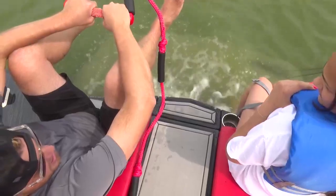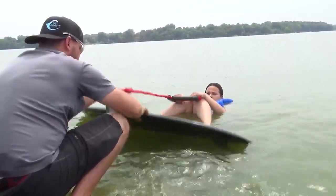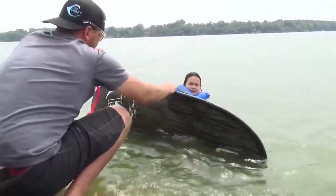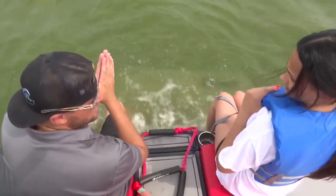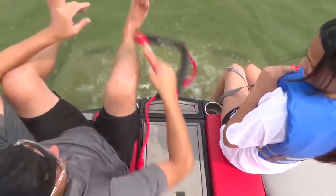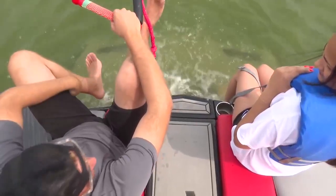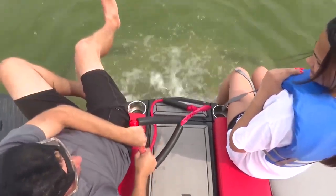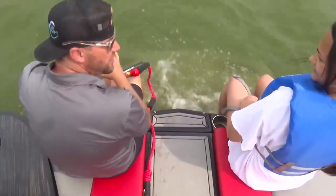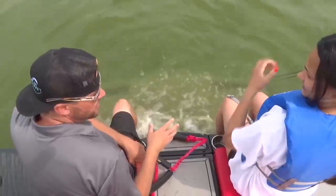As soon as you say go, the first thing you're gonna do is push down with both heels. That's gonna pop the board to stick to your feet, because once I go, the pressure of the water is gonna keep it to your feet. Once you do that, you're gonna bring your left heel straight down to your butt. Bring the rope to your right hip — that will start the turn of the board, and bringing the rope to your right hip will finish the turn of the board.